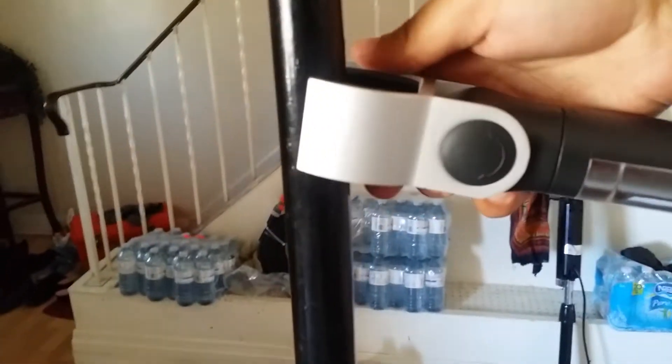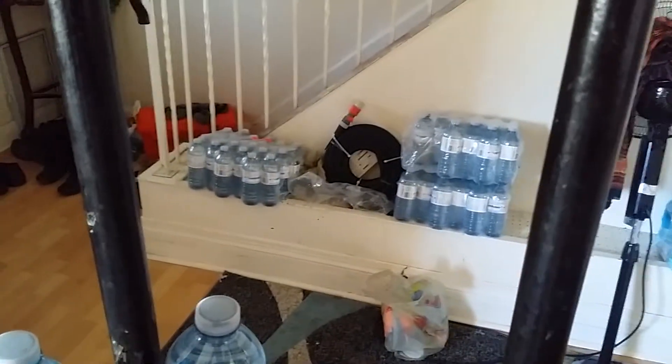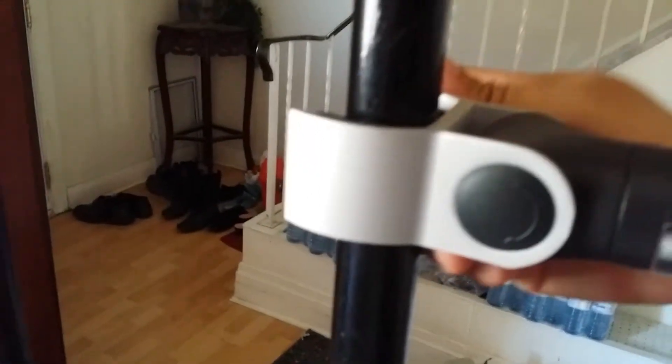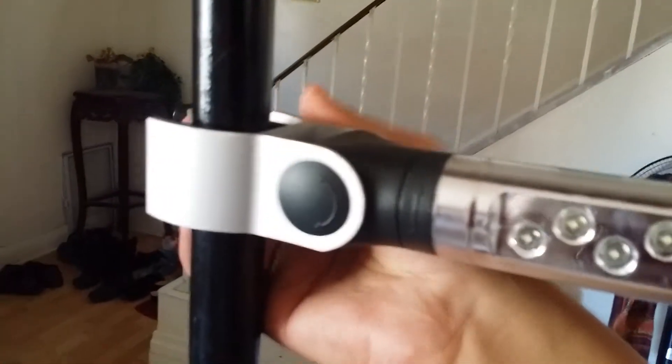I'm gonna attach this light right here. I'm tightening it — it revolves, goes 360 degrees. I didn't tighten it properly the first time, so I want to tighten it now.